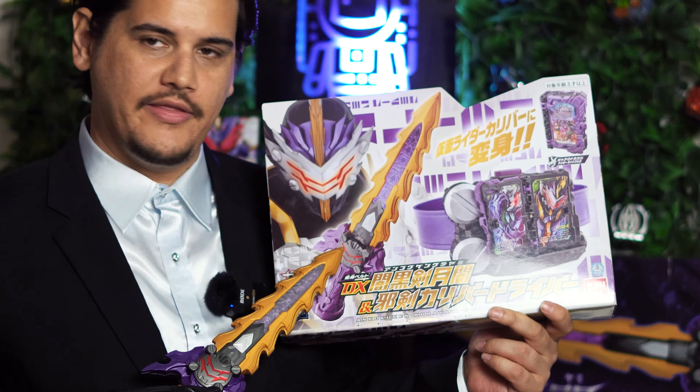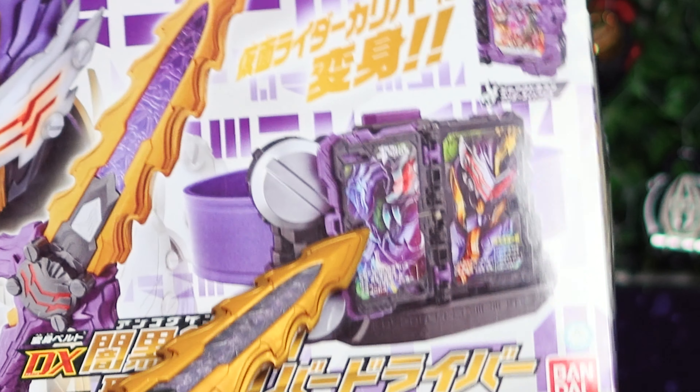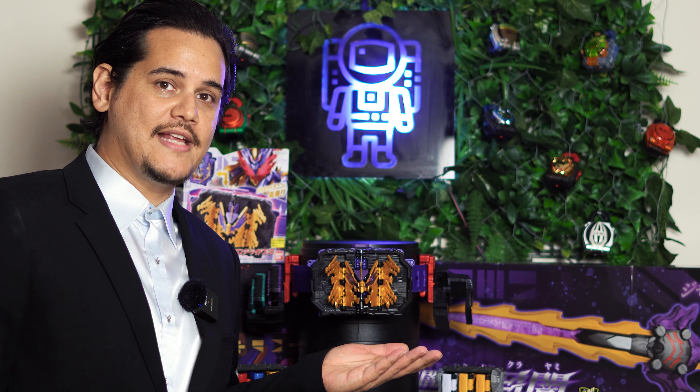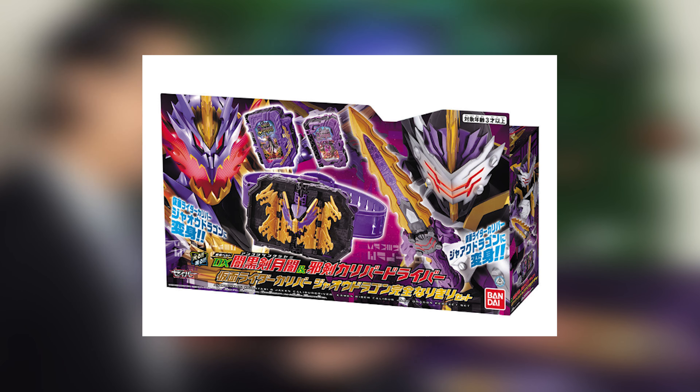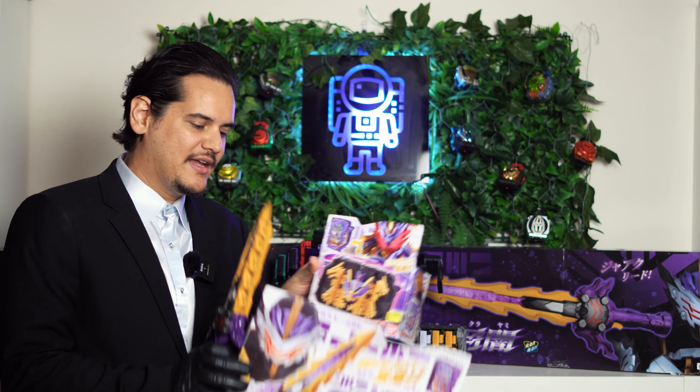What you get inside is the Unkoku-ken Kuriyami, the Jaken Calibur Driver, the Jark Dragon Wonder-Eyed Book, and also a belt to wrap it around. You can also get a set that comes included with the Jou Dragon Wonder-Eyed Book. But as you can see, I got mine separately — it was easier to ship.